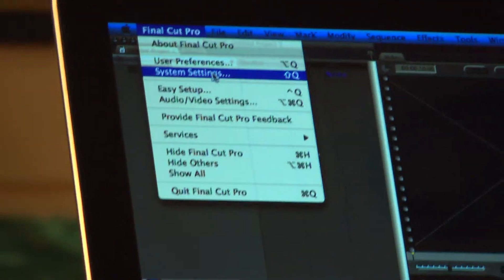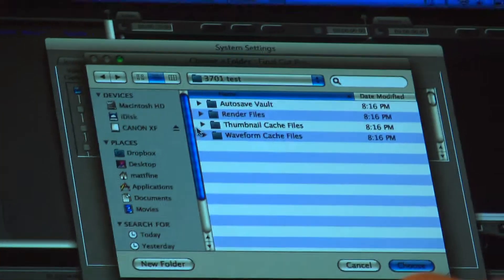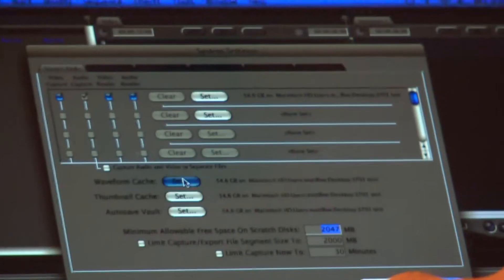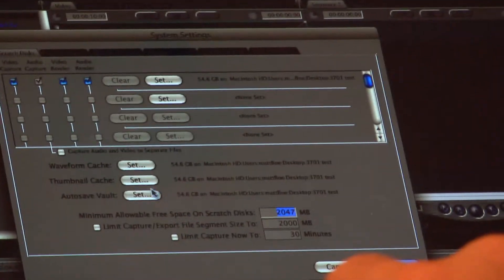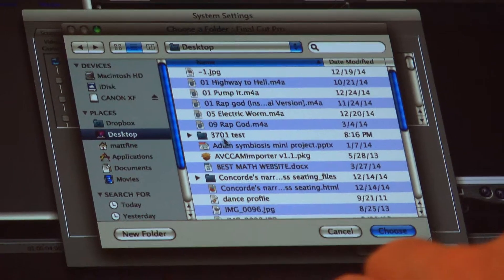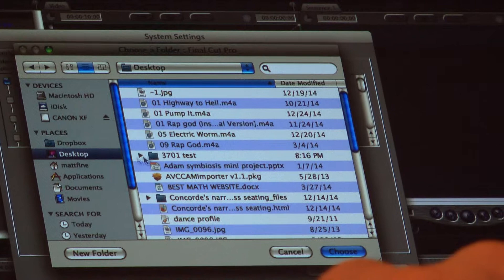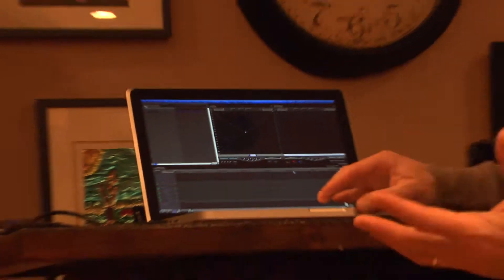Now the first thing we obviously need to do is reset our scratch disk. I'll go up to Final Cut Pro System Settings — you guys should all know about this by now, this is old stuff. Go to Set, go to the desktop, and find the '3701 test' folder. Now if this is new to anybody or if anyone has issues with how to set your scratch disk, definitely come and see me and we'll talk about it. I did all four settings to Desktop 3701.